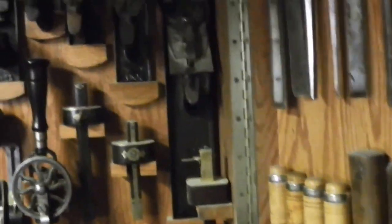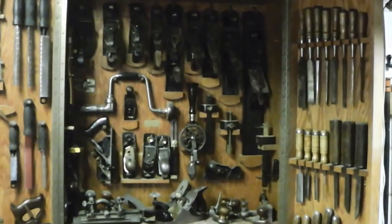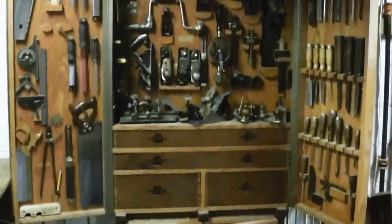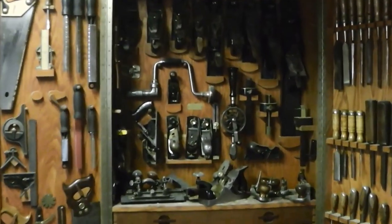Here's my tool cabinet right here. Look at that — most of those tools are antiques. I think I've got like 300 tools in there, and 200 of them are antiques that I've refurbished, cleaned up, and used. A lot of bench planes up there.